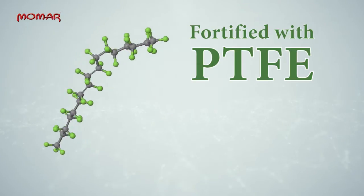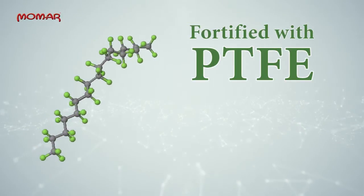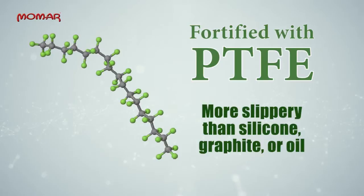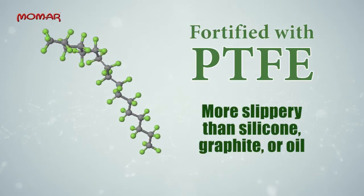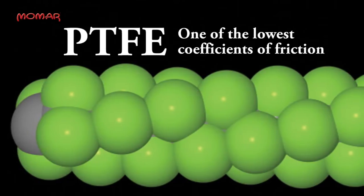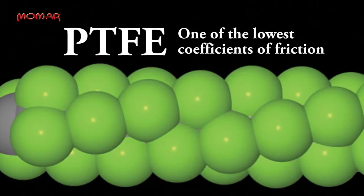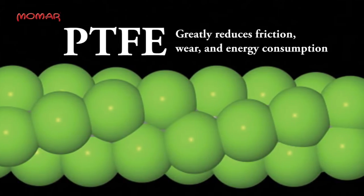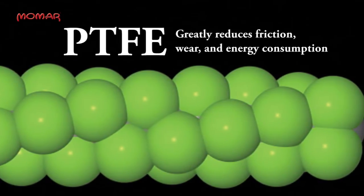Dry Lawn is fortified with the active ingredient PTFE, a substance used in many non-stick applications and is more slippery than silicone, graphite, or oil. PTFE is non-reactive and has one of the lowest coefficients of friction against any solid, meaning PTFE is capable of greatly reducing friction, wear, and energy consumption in machinery.